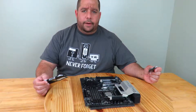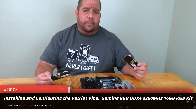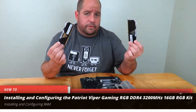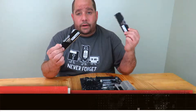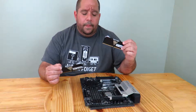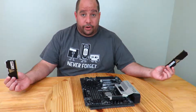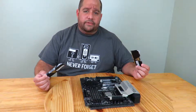Hey guys, this is your friend Iggy back again. In this video I'm going to show you how to install the Patriot Viper RGB 16 gig kit. It comes with two modules, 16 gigs total, and it is RGB RAM, so it's pretty awesome. Installing RAM is one of the easiest things to do, but if you've never done it, I'm going to show you how. Come over here and let's get started.